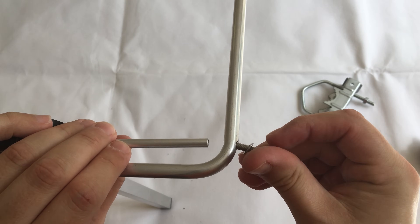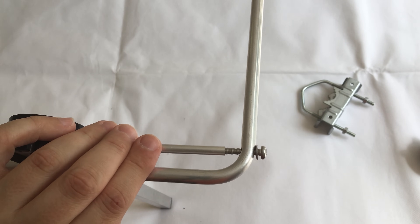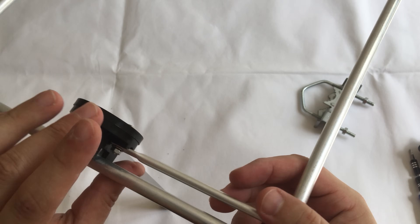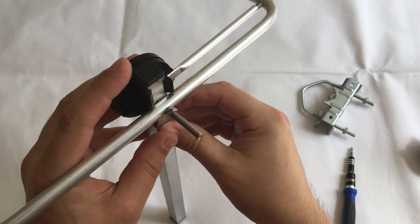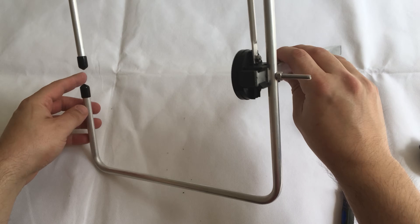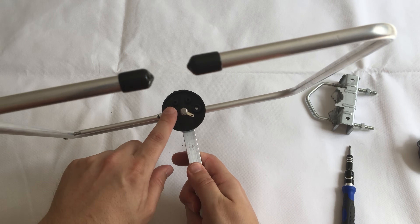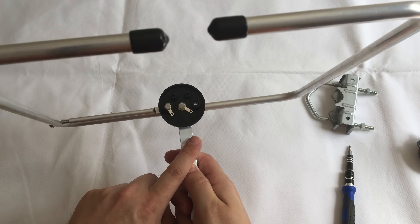Not going to do that up tight just yet because we still need to attach this element onto the side. Take the screw that we took off earlier and just clamp that up loosely for the moment, and then the nuts here. And there we go — that is how it goes together.